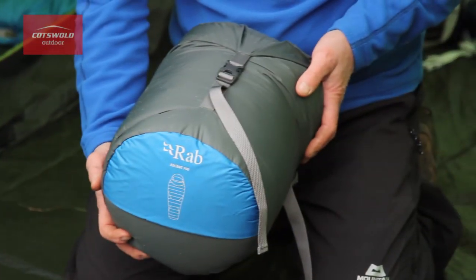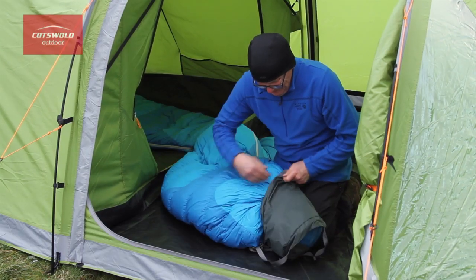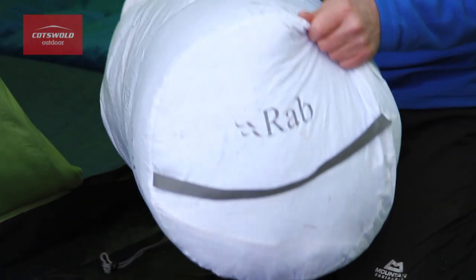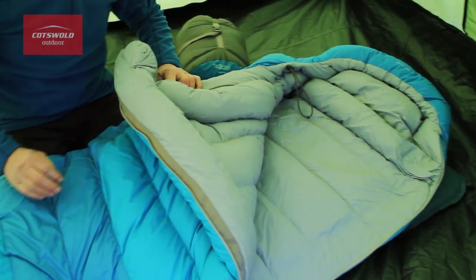The sleeping bag comes with a compression stuff sack and a cotton storage sack. The stuff sack can be used to compress your sleeping bag so it's easier to carry in your rucksack. The cotton storage sack is used to keep the sleeping bag uncompressed so that the down is kept lofted between trips.